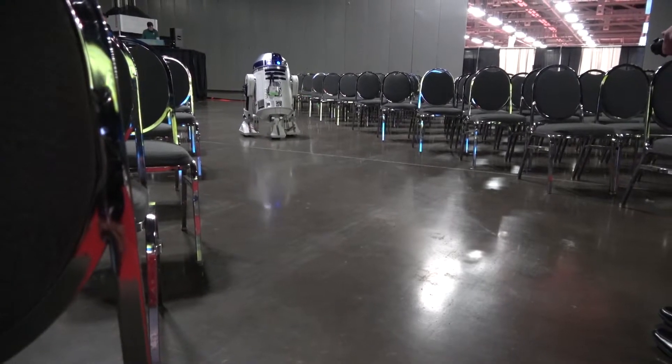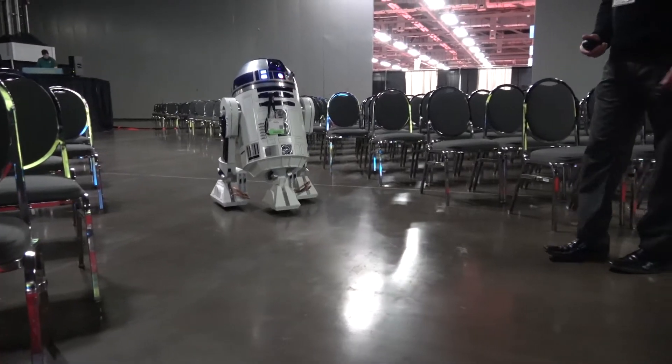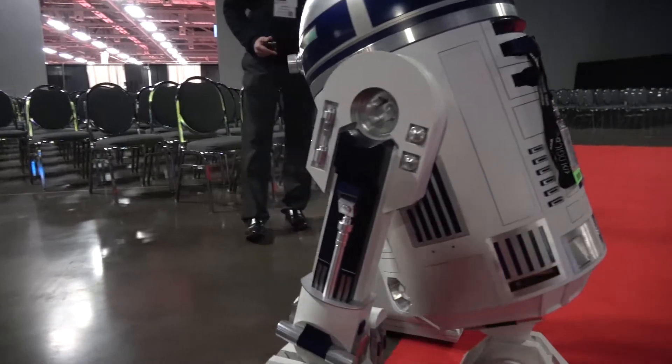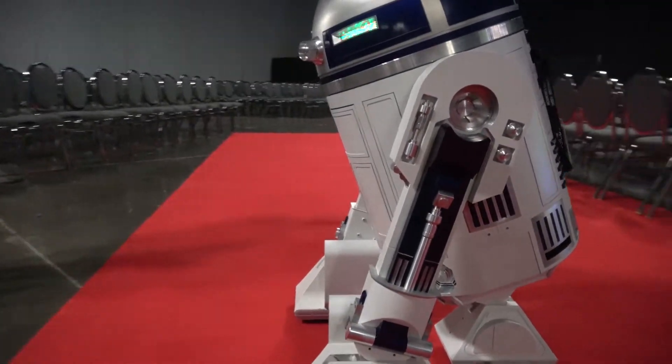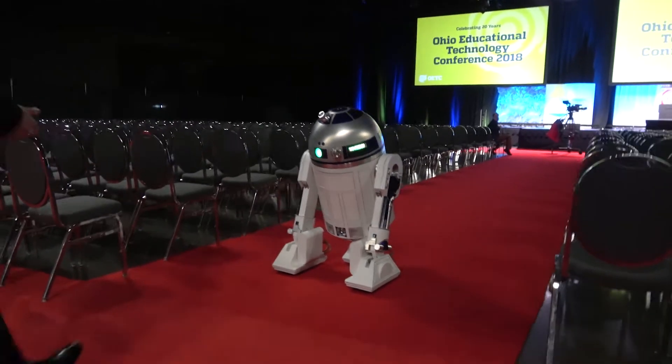I went to a forum, astromech.net. It's a group of people trying to build these. A couple of the guys that make the actual R2-D2s for the films are part of that group. You're able to get those 3D files, and you find people that can cut pieces of aluminum, or you build stuff yourself, or I do my own welding for these feet that I built myself, and it just kept working at it.